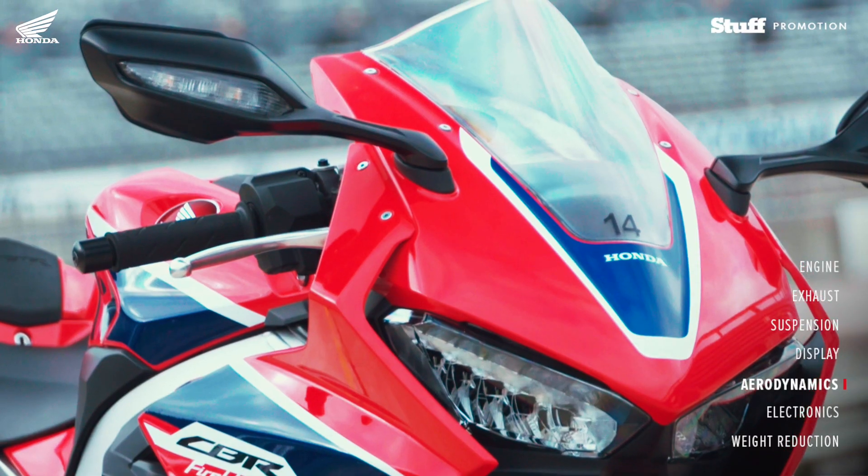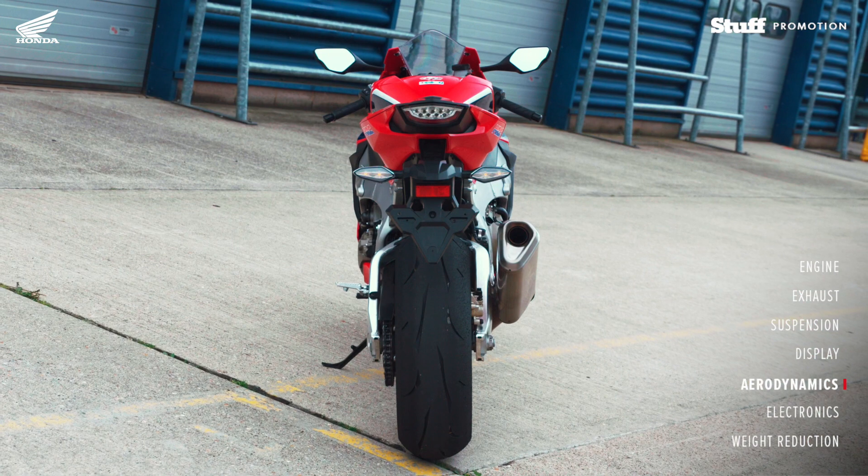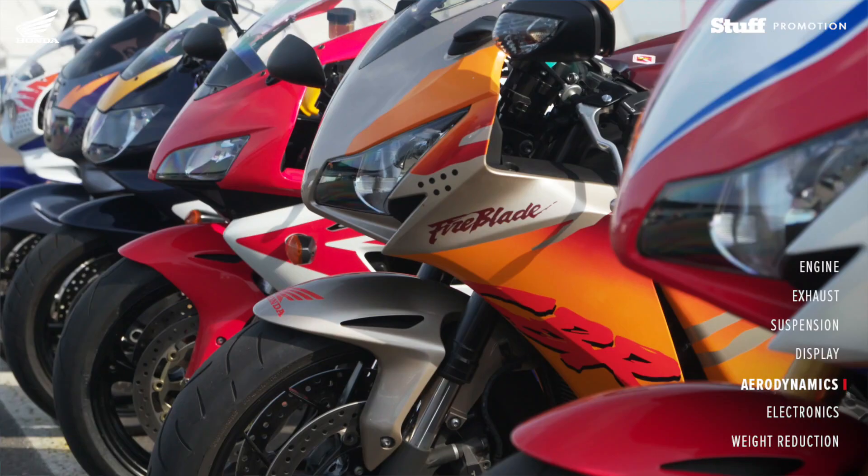The aerodynamics of the Fireblade have been very much tailored — a lot smaller screen, a lot sleeker, a lot narrower and a lot lower.